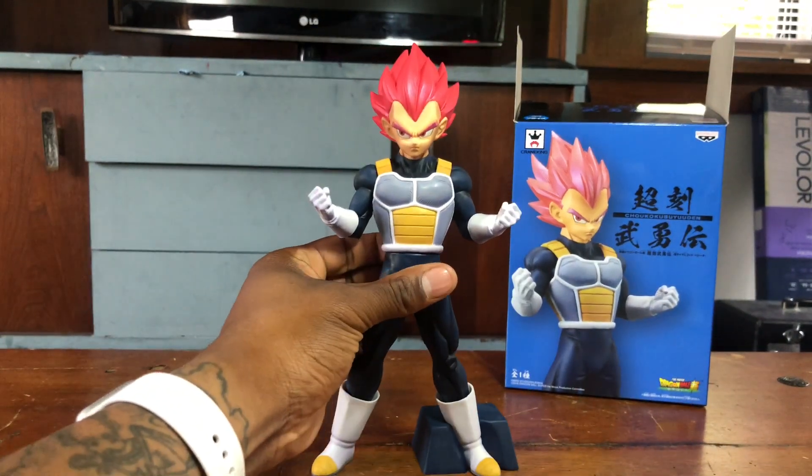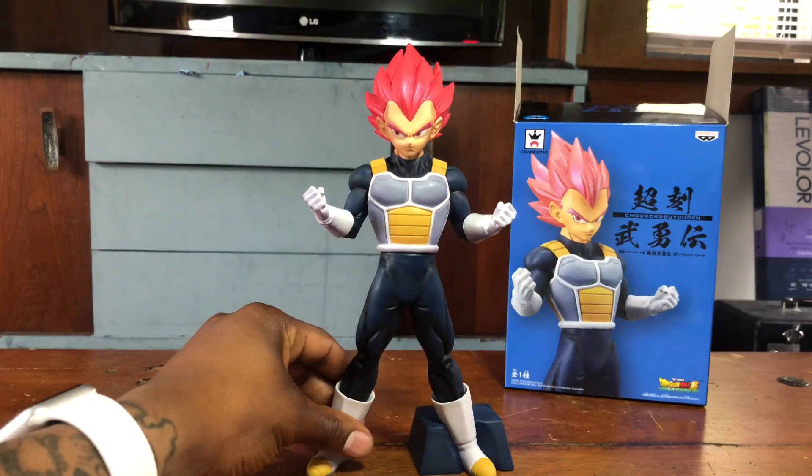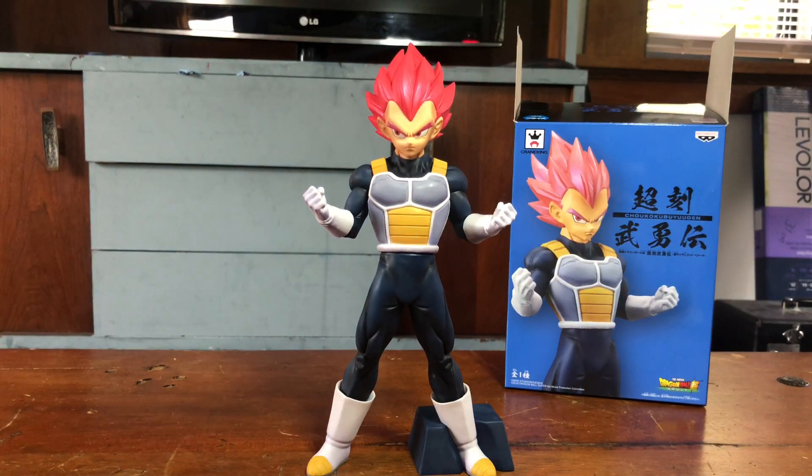Super Saiyan God Vegeta from the Dragon Ball Super Broly movie. Please leave your thoughts in the comments below, don't forget to like and subscribe, and this is the Nerd Shop. Thank you.